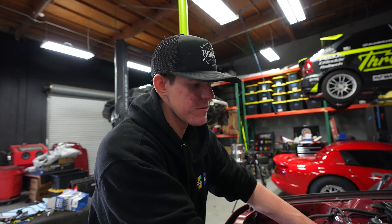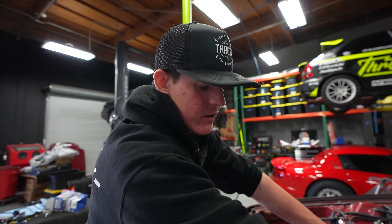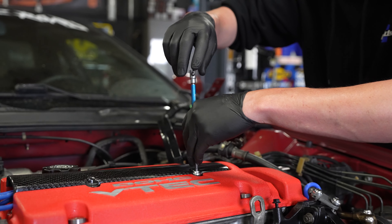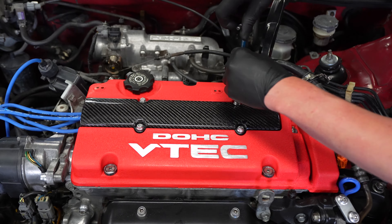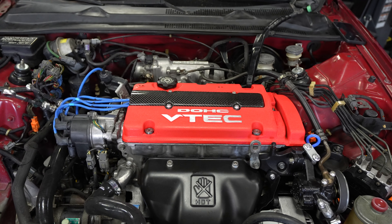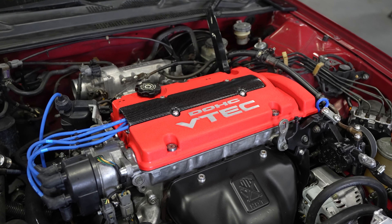When the engine wires are on, let's get our new carbon fiber coil cover and we'll drag this wiring harness over and wire the alternator up. We'll see you next time.